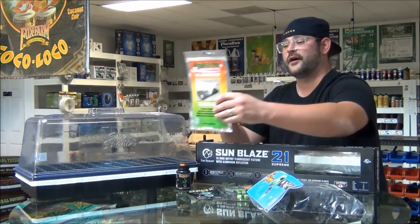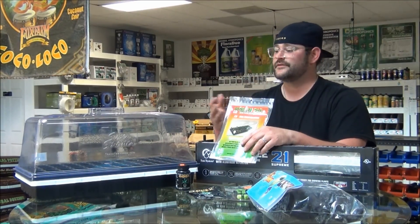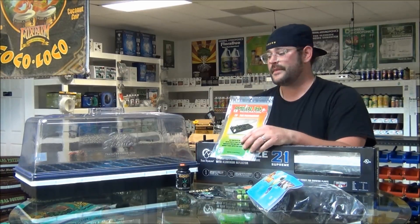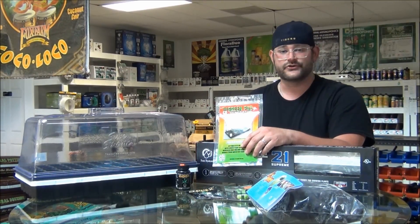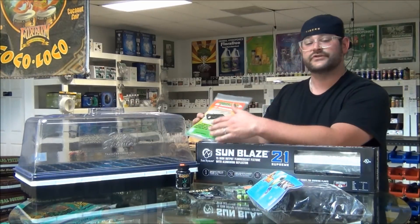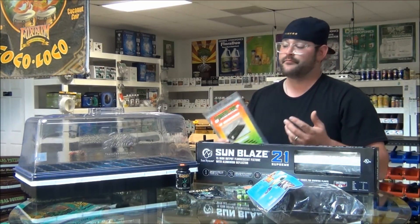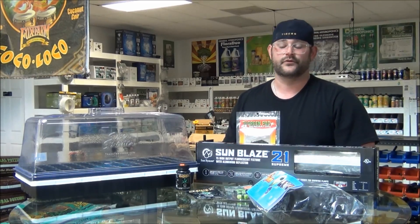Let's talk a minute about green pads. My buddy Marco — this is a great invention. Green pads are important because if you think about the nature of clones, they don't have any roots yet. They're not pulling any nutrients up through roots — everything's going through the leaves. So if you can add a little CO2 in there to help speed that up, your clones are going to root faster and you're going to have healthier clones overall.